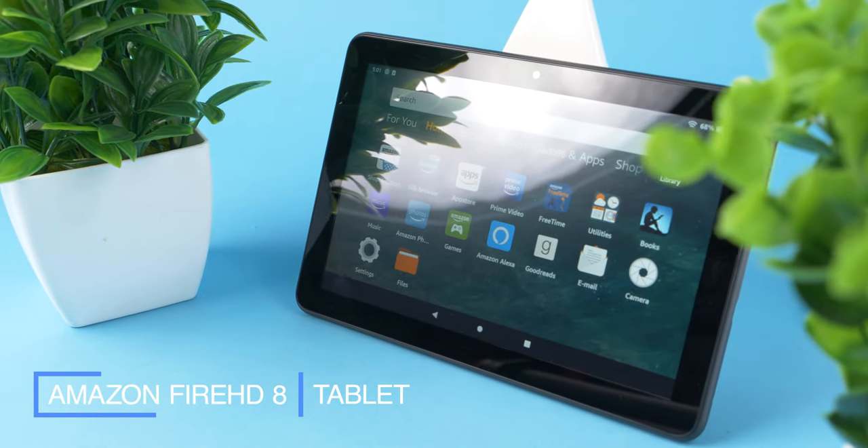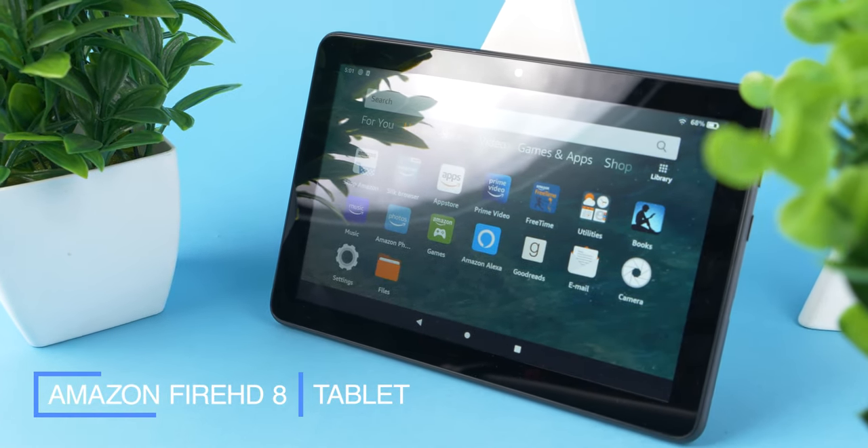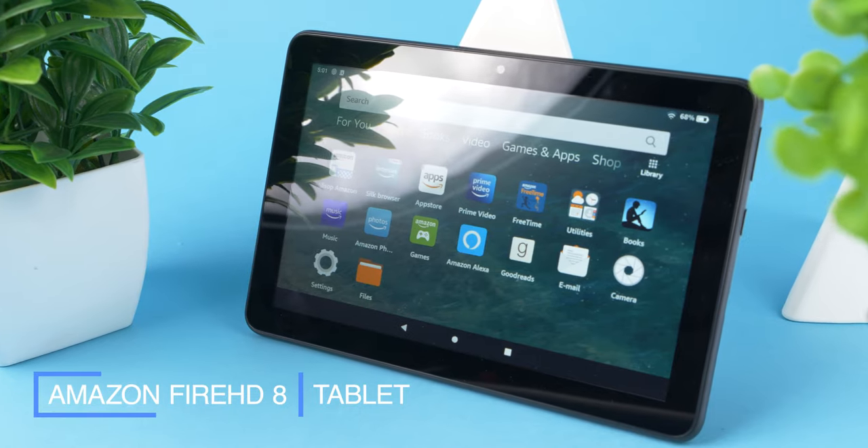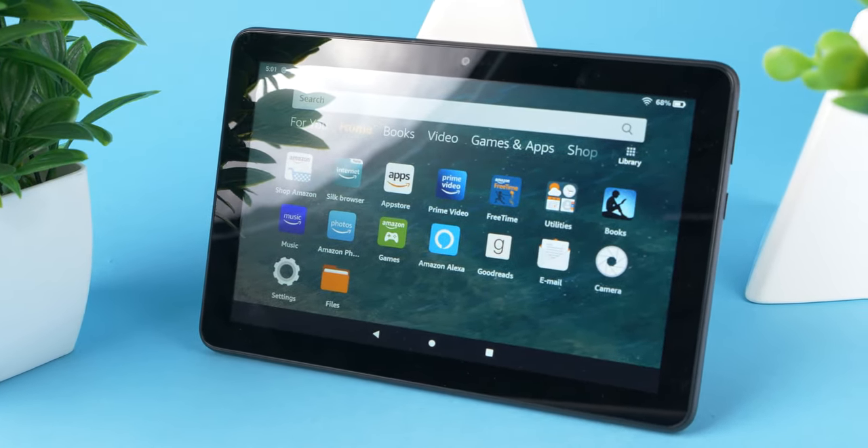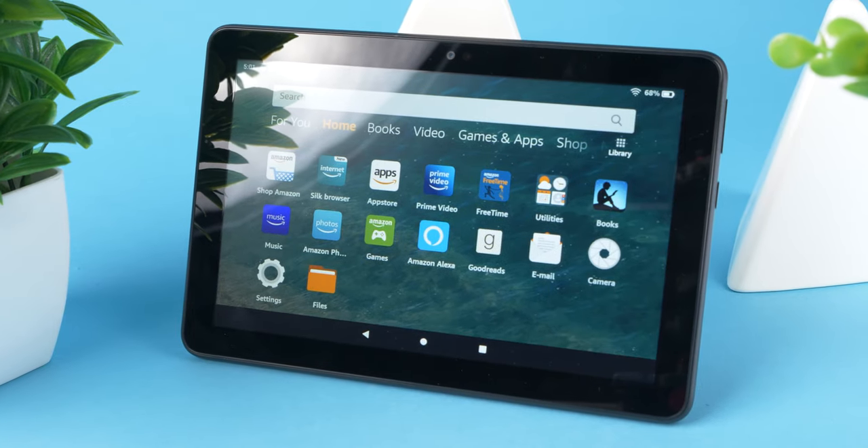Here we have the very affordable, all-new Fire HD 8 tablet, which is great for those already in or who want to be entrenched in the Amazon ecosystem. But at just $90, how good can it be?